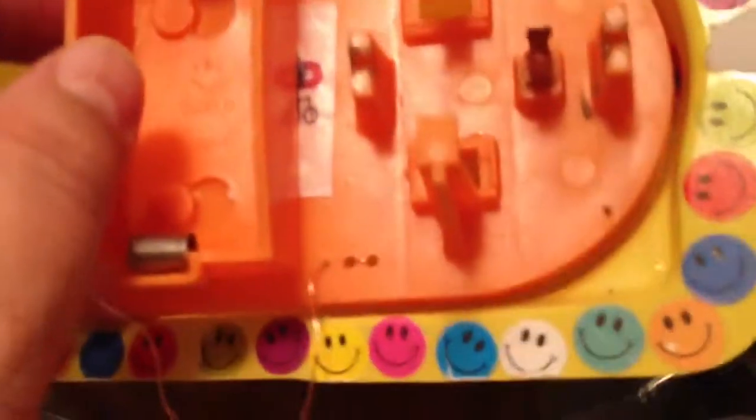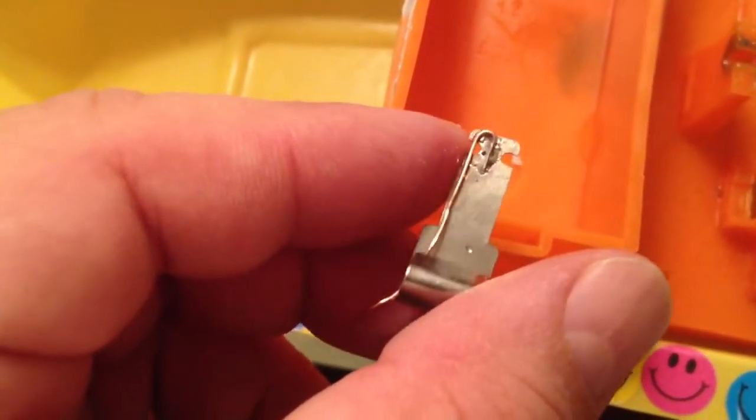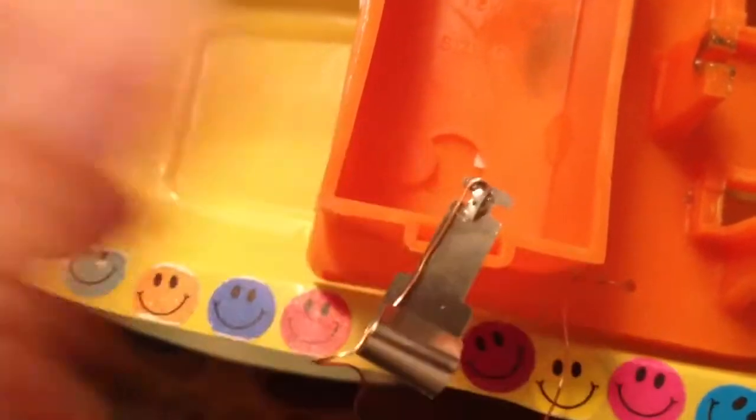I used my 5/64 drill bit to make that extra hole on each side — an extra hole there and an extra hole there. The instructions suggest wrapping the wire around the connections, but instead I used a little soldering kit. I have a small battery-powered soldering iron — a Radio Shack model — and it almost merits a review on its own. It's powered by AA batteries in the back.